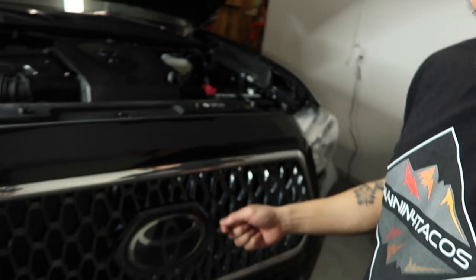In this video, we are going to be changing out the TRD Off-Road grill and we are going to be installing the TRD Pro grill.